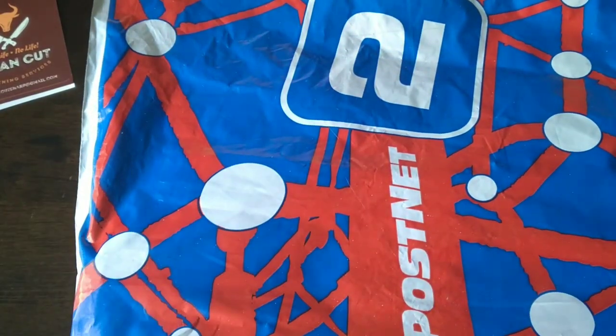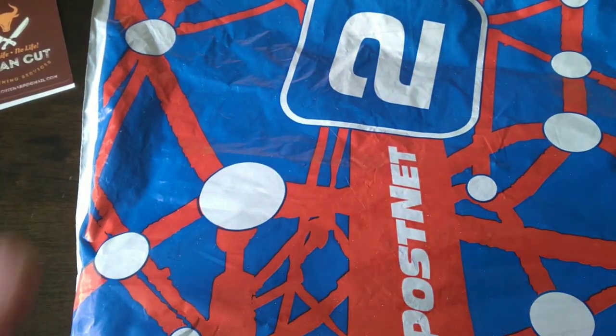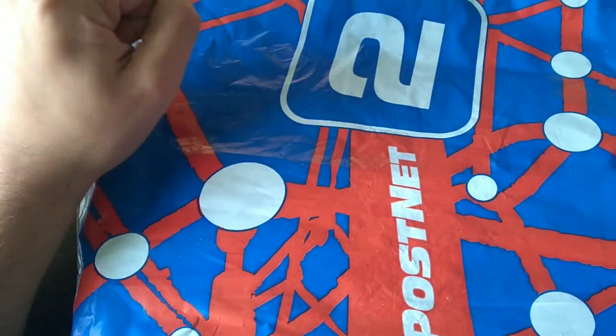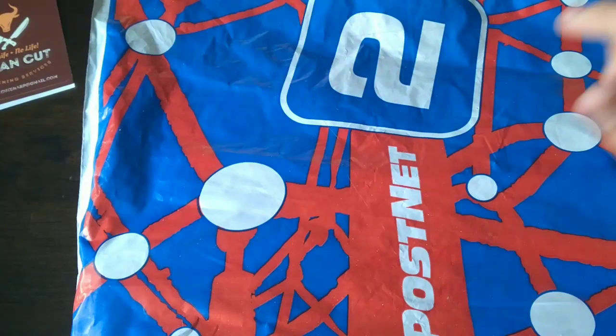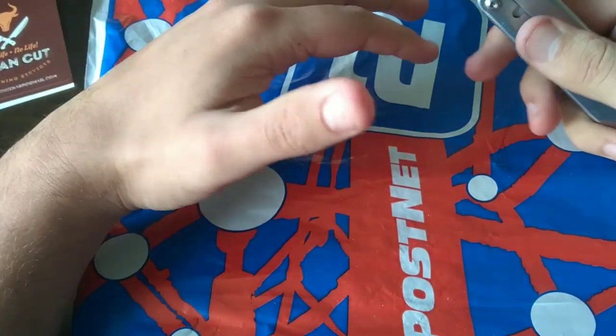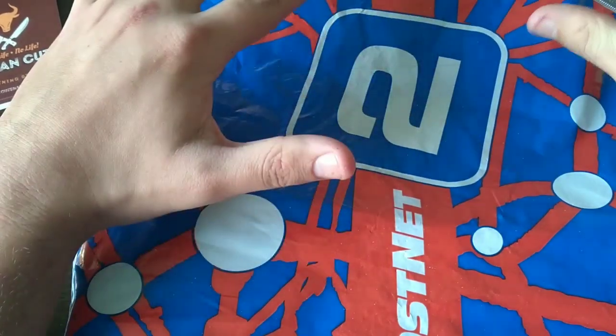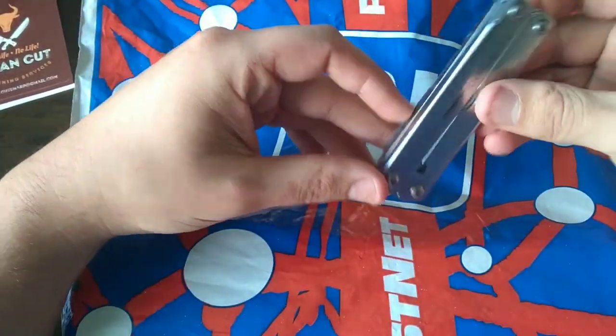I'm so excited because I don't know what is going on here, I don't know what is inside. I wanted to open it up earlier but I was in a meeting all day, so this is just such a nice way to start off the long weekend.